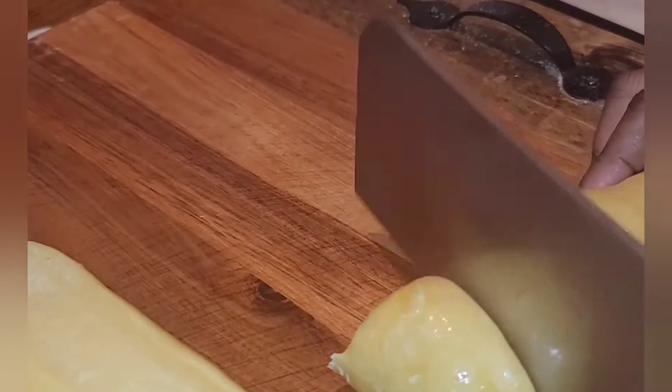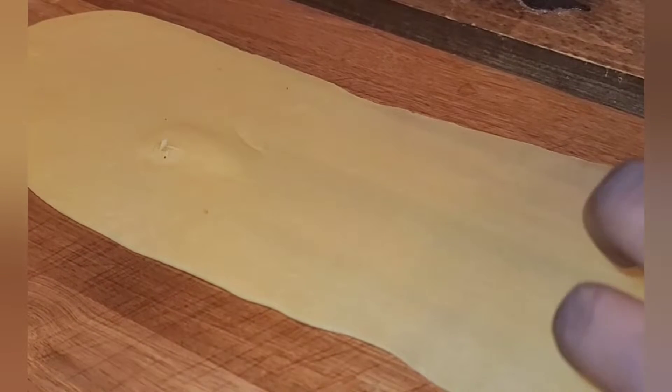I cut the dough in half, then into four smaller pieces. I rolled my pasta by hand — my pasta roller is in storage. This was the part I kind of dreaded, but it was actually really fun and easy. You want it really thin; you should be able to see the lines of the cutting board through the pasta — paper thin.